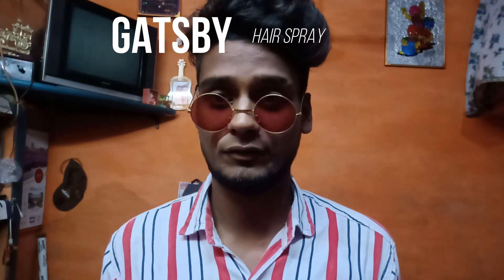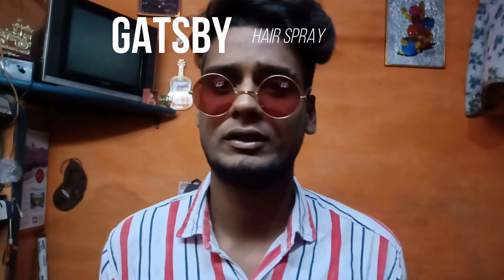Hello guys, how are you guys? Today I have made a product from Amazon so I thought that you can review it. I have a lot of different products, so today I am going to tell you — its name is Gads by Hair Spray, so you can see it.